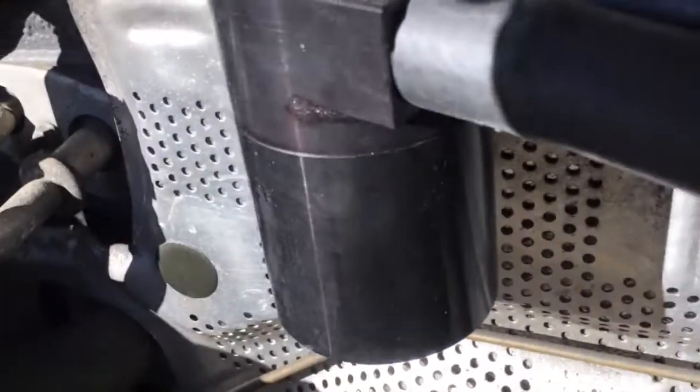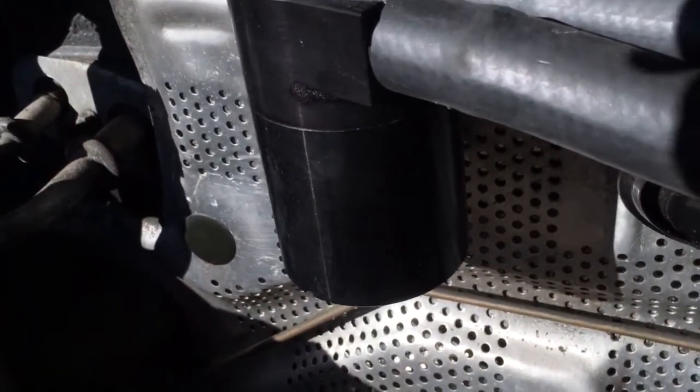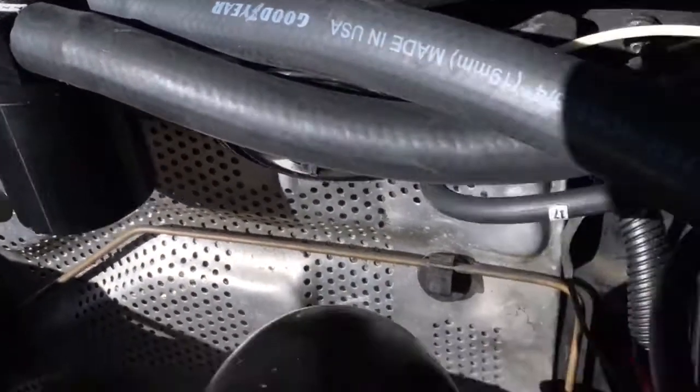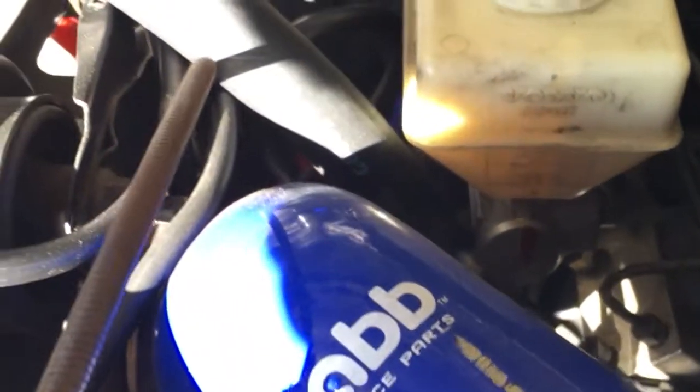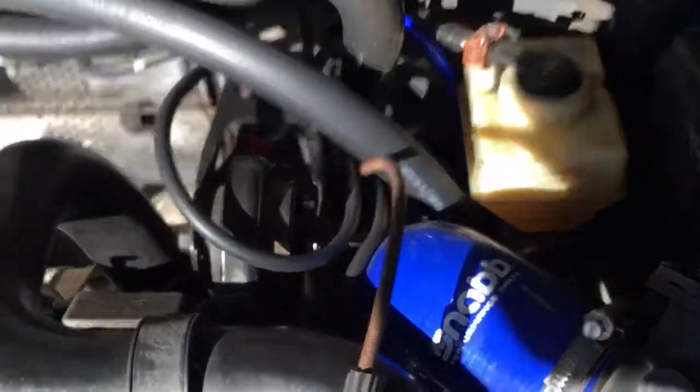Here's the catch can. The thing I like about this catch can is you can just unscrew from the bottom. It's a high-flow catch can, so it's great — you won't have any issues with your PCV, and it keeps your turbo nice and clean. You won't have oil in your system, and you won't be using your intercooler as a catch can. Thanks guys.